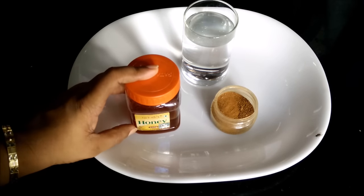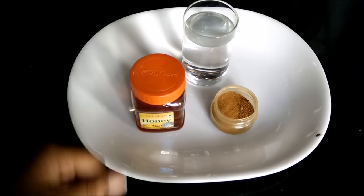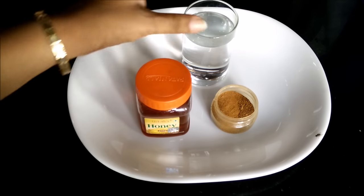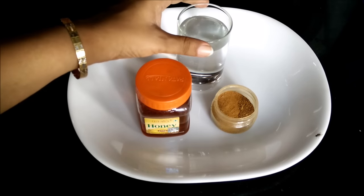This drink will help you detoxify your body and of course will help in weight loss. For this you need half a teaspoon of cinnamon, one teaspoon of honey, and one glass of hot boiling water.